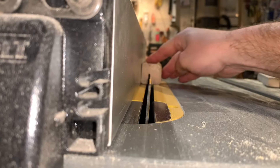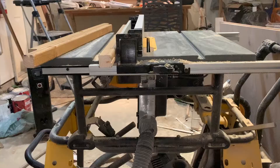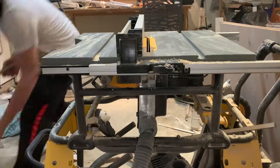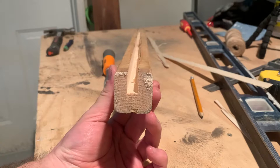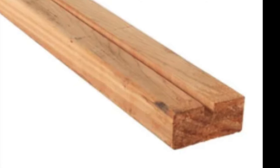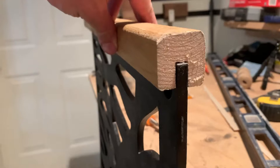Now I don't have a dado attachment for my table saw, but what I did was take multiple passes the width of the privacy screen, which did the same thing. After about five cuts on the table saw you get something that looks like this. Now if you don't have a table saw, Home Depot and Lowe's do sell 2x4s that are already dado. And now the most satisfying part of the job — test fitting it and making sure it slides smooth, and you can see it's perfect.